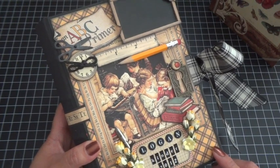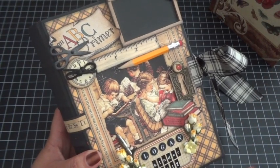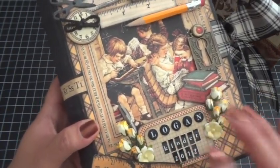The perfect paper collection for this was ABC Primer by Graphic 45. The color challenge this month is to use yellow, so I incorporated some yellow I Am Roses flowers on here.